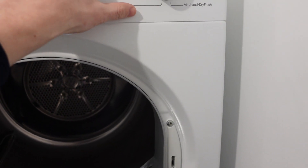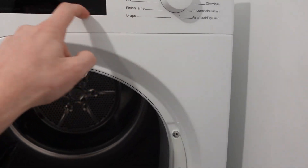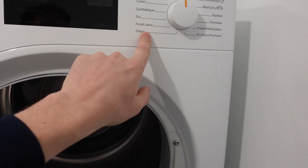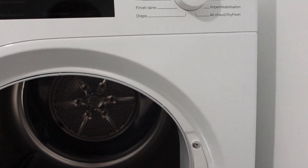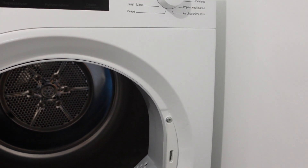Go through all the buttons and kind of wiggle them back and forth. You might even take a damp rag and wipe them off, because sometimes some gunk can get in between the housing and the button, which can make it stick down. Wiggle them all to get them loose, and that should get rid of the error in most instances.